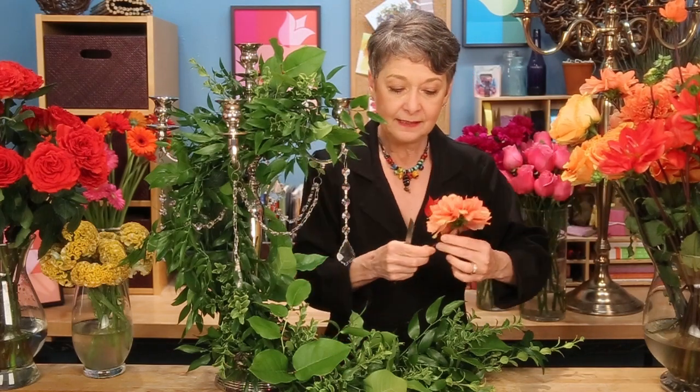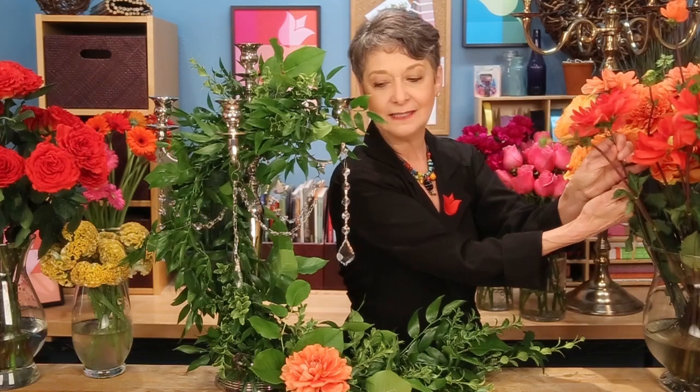To celebrate the exuberance of the summer season, I'm going to work on a polychromatic color harmony. Five or more colors is the definition. So I have red, yellow, orange, pink, purple — all kinds of fabulous flowers: dahlias, roses, gerber daisies. And now the easy part — you just give them a cut and place them down in, thinking about a pattern as you're working so that you end up having an organized look.